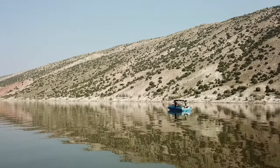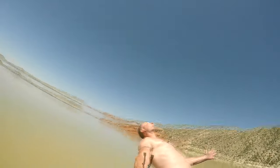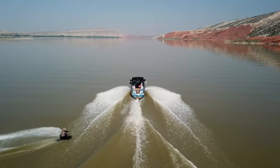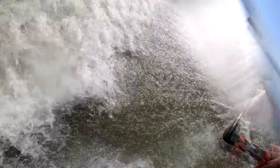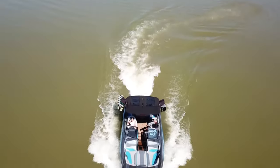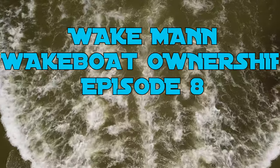Welcome back to the Wakeman channel. This is going to be the eighth edition to my Wake Boat Ownership Series. This has been a long time coming — I've just been waiting to get some clips from my season, and I have more episodes planned. We were out for our second camping trip of the season for the first weekend of June, and it was the first time I actually got back-to-back days of riding. It wasn't ideal conditions the whole time, but I made do with what I had. I'll go ahead and share some of the highlight clips of the weekend right now.